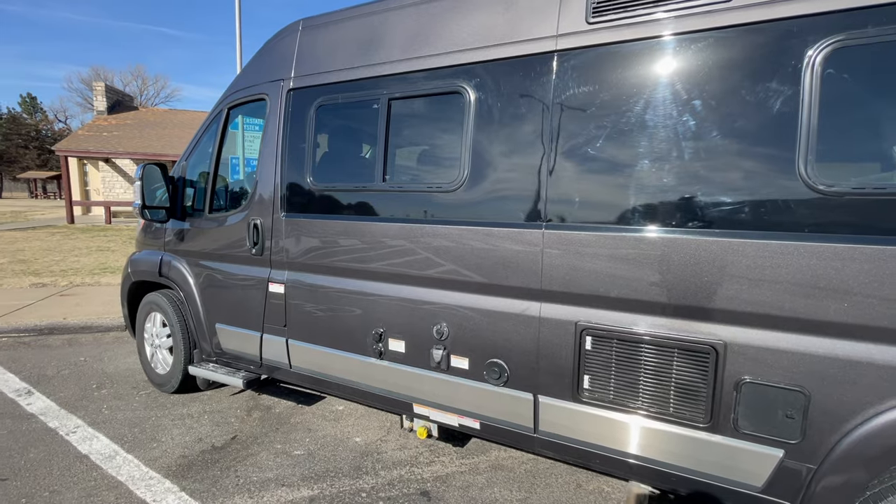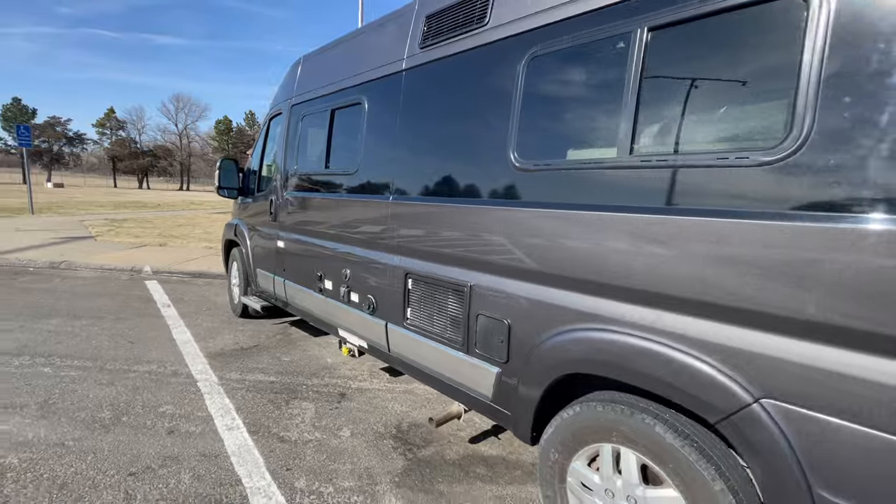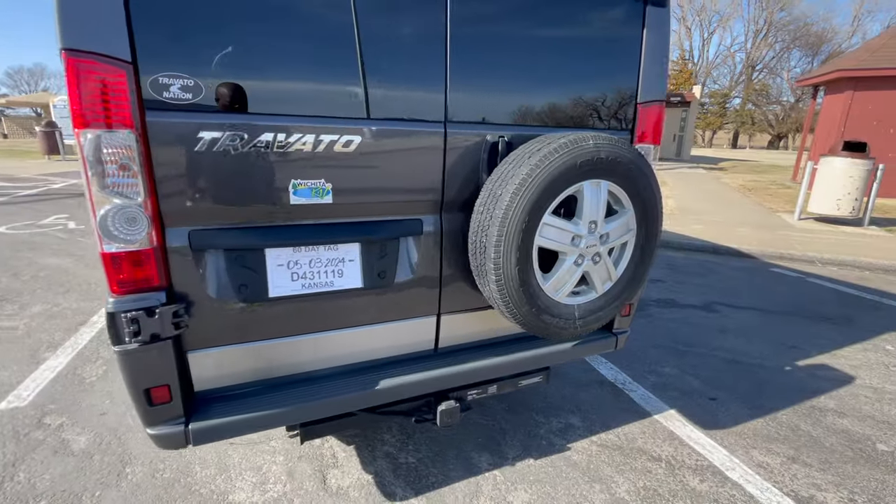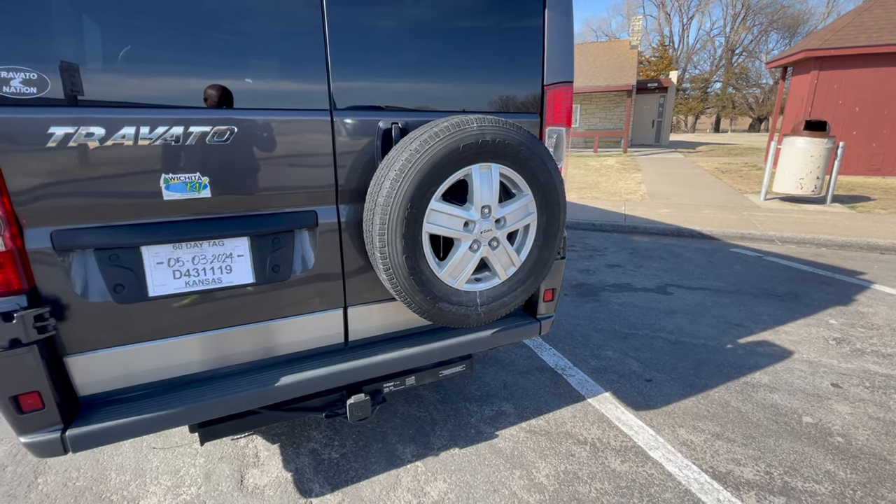One of the things that's really nice that I didn't realize when I got my Travato is that I have a spare tire. These don't normally come with a spare tire, so it's nice to have one. As you may remember, I lost my wheel cover fairly soon — I think like the first day driving back. I've got another one coming, but it's just nice to have a spare tire with me.